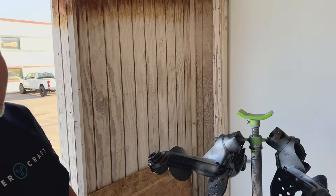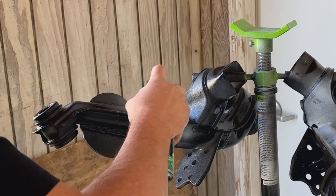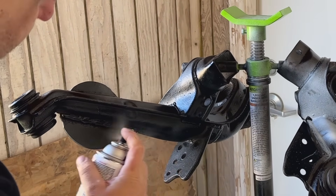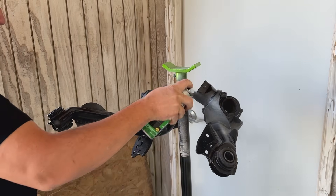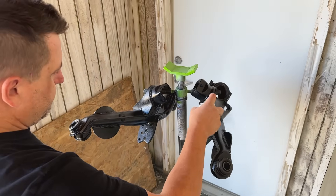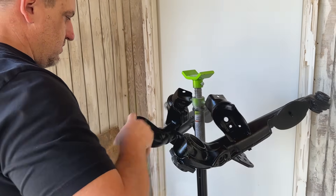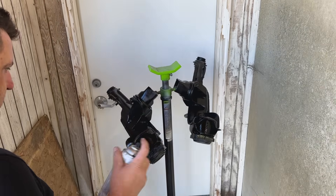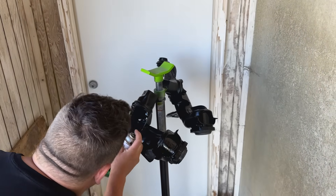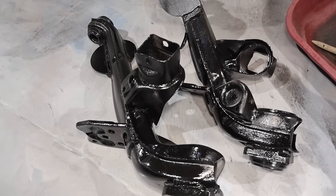The paint booth might not be EPA certified, but it's a legit paint booth. Here are the rear trailing arms that are all welded up and painted. We're going to go get those installed — that much closer to done.